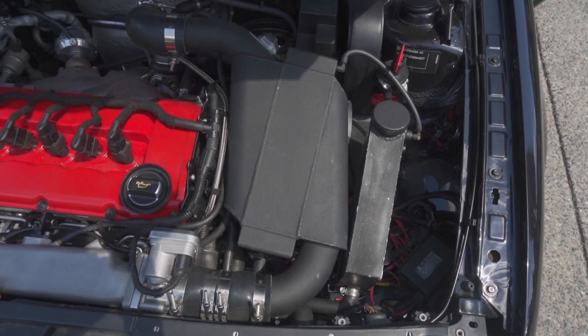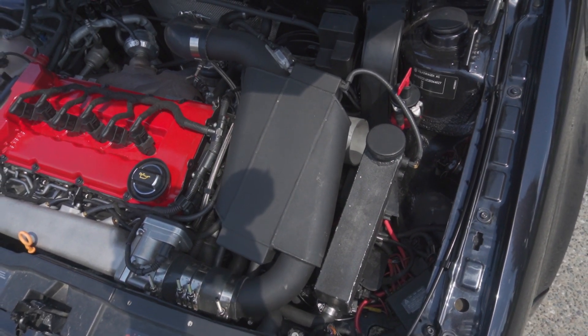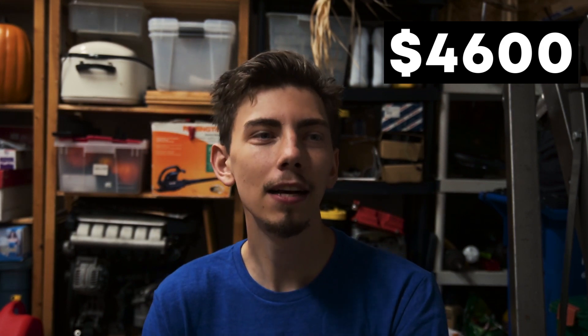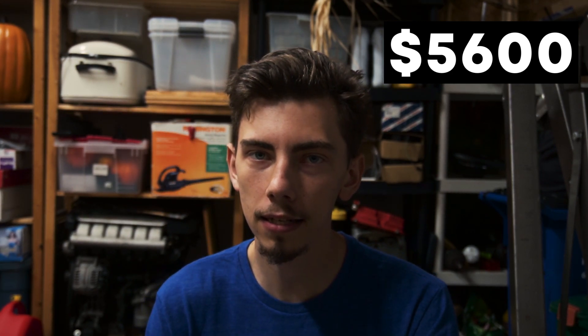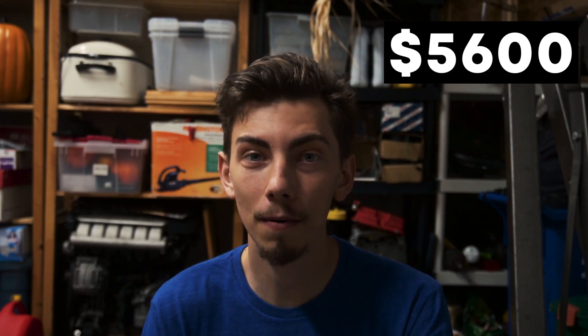All in, that turbocharger cost me $1,000 with shipping and duties. For the intercooler, I wanted a water-to-air setup — I like the idea of short intercooler piping. I really liked HPA's Typhoon kit and noticed it was discontinued. I emailed HPA and one of their sales guys got back to me saying they had a partial Typhoon kit I could have for $1,000. That included the intercooler, heat exchangers, and some brackets — a fraction of the cost of the entire kit, which was $3,000 US when new.